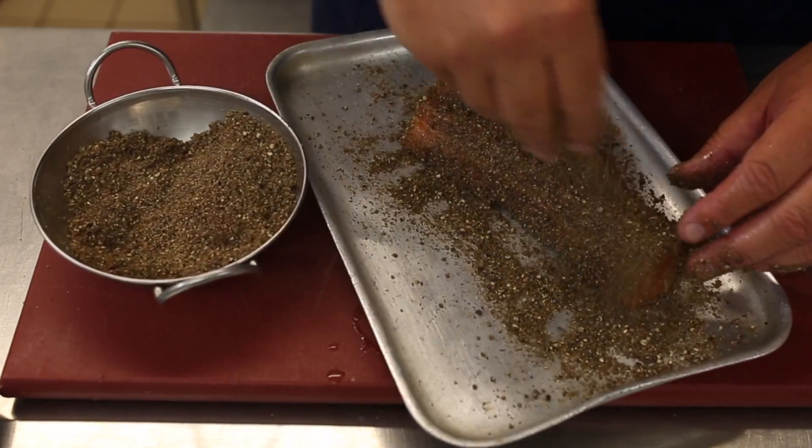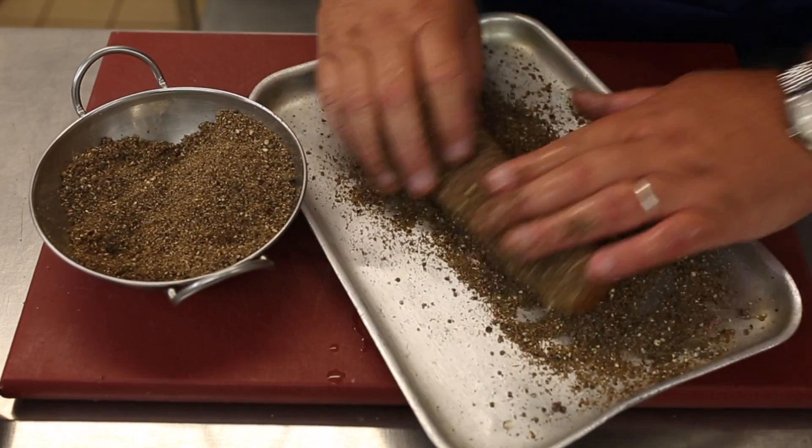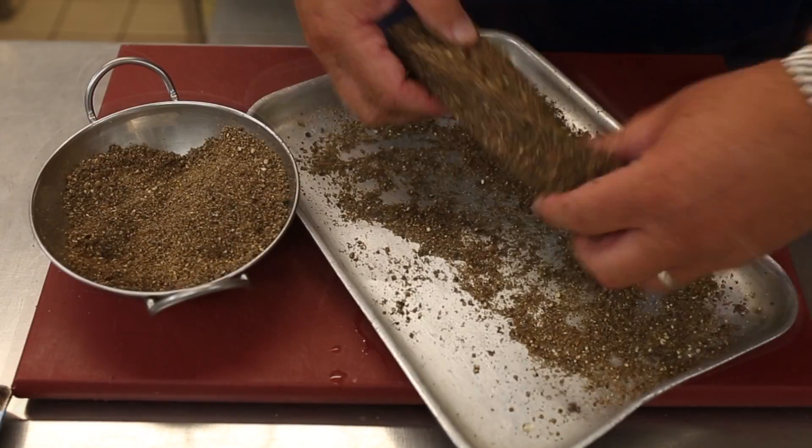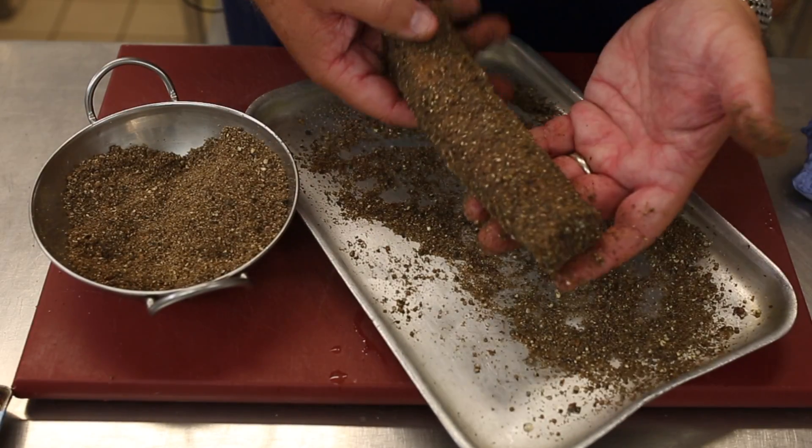This particular dish works really well with an oily fish — mackerel would be a good one as well. So there's your crust, all the way around it.